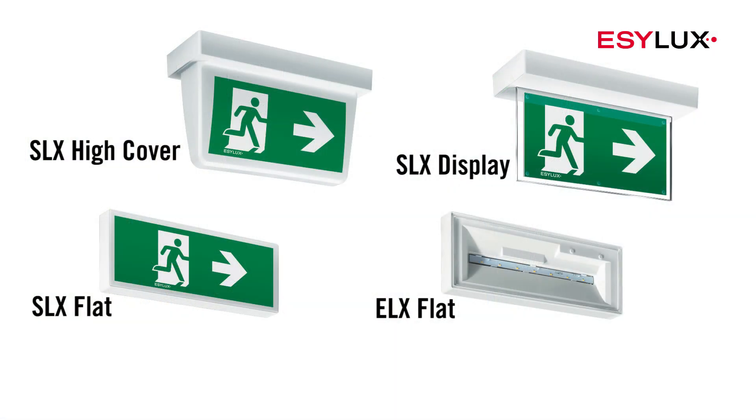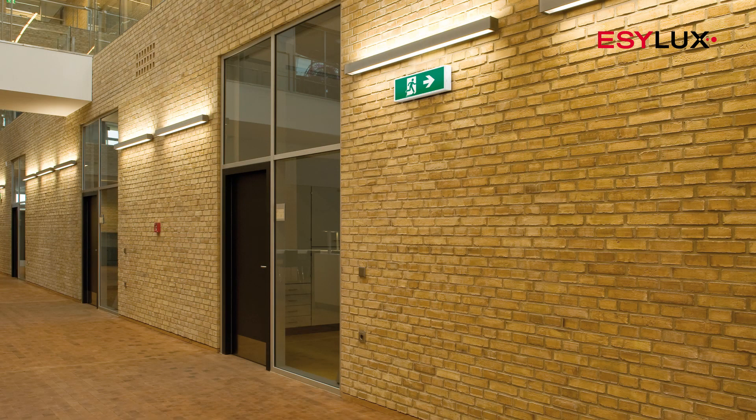The SLX emergency lights mark the escape route, while the EXL emergency lights illuminate the escape route. This happens when the general power supply fails.